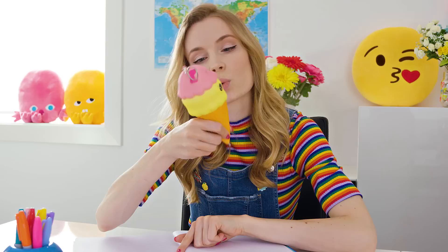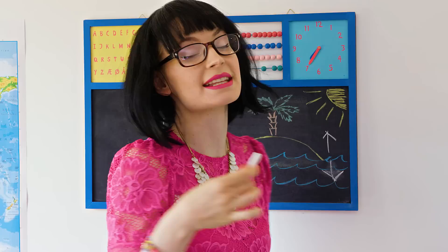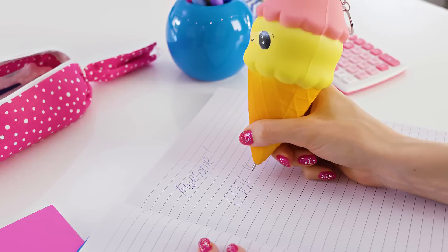When we have high tide, the sea level goes up. When we have low tide, the sea level goes where it goes down. Sara! Oh this? This is a pen!